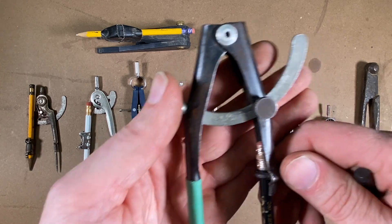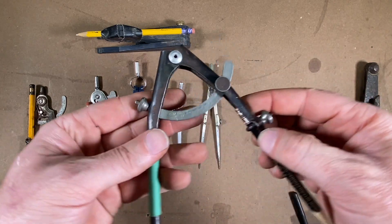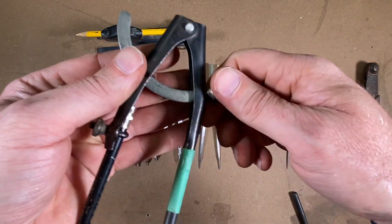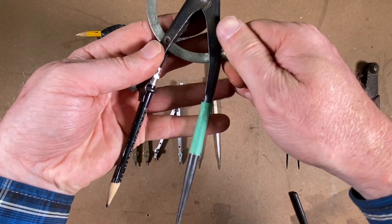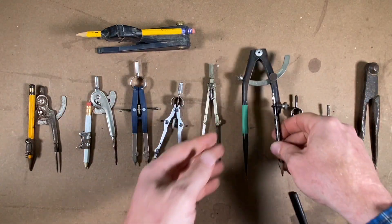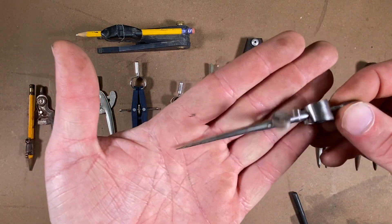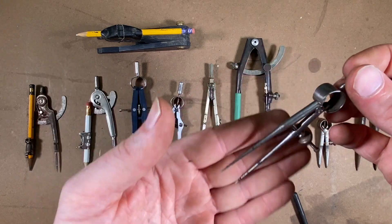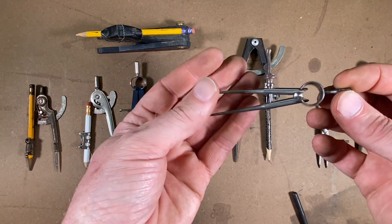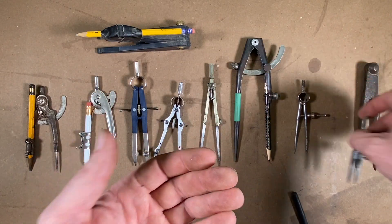Back to this tool — it's got an adjustment screw where you open it up and swing the dividers open and close, and then there's a fine-tune knob to adjust them in and out. Moving down the line, here are a couple small pairs of Starrett dividers. These are great for layout work on steel — laying out bolt holes, bolt hole patterns, sheet metal work — the uses are endless.